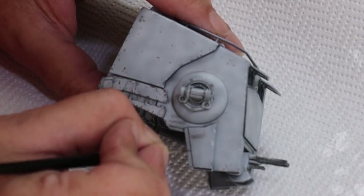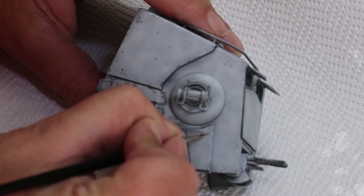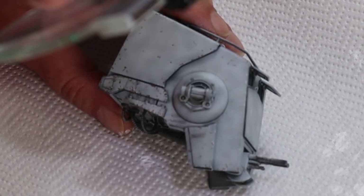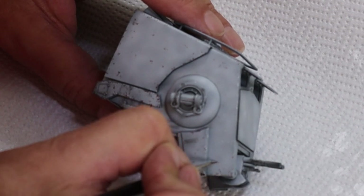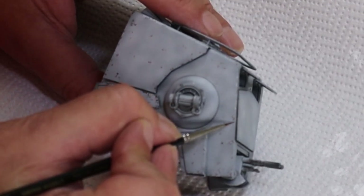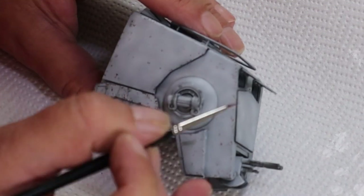After the sponge I go in by hand using AK's chipping color - an acrylic - to add what we call the steel chips. My theory is that this AT-ST is on Endor, and with all the forests and trees there it's going to be chipped. These things are quite big going through a wooded area. I wanted that lived-in look - it's a workhorse, a proper machine. I'm going over the white chips I added with the sponge method and adding little drops of AK's chipping color, which is like a rusty color and really makes it look like a steel chip.